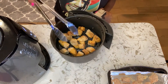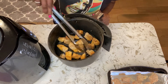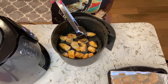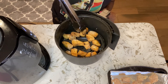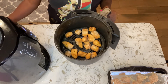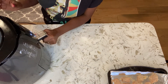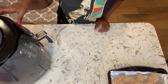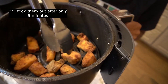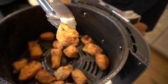It is crisping up nicely — we're going to go ahead and turn them. I'm going to give them a little bit of a spray and we are going to cook them for another six to eight minutes. Look at this — these are nice and golden brown, crispy. These are perfect.